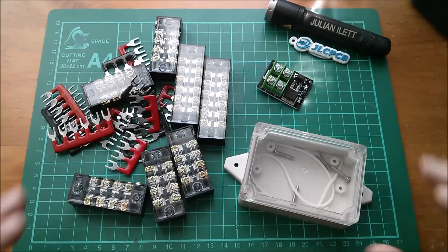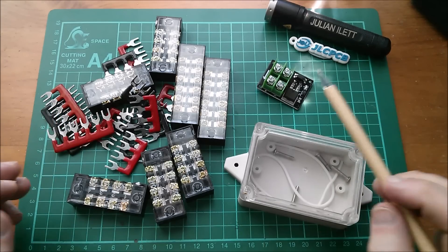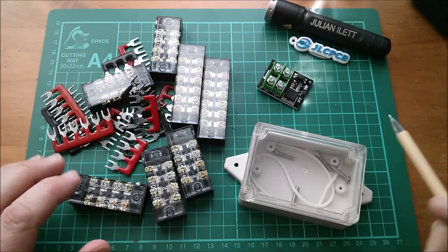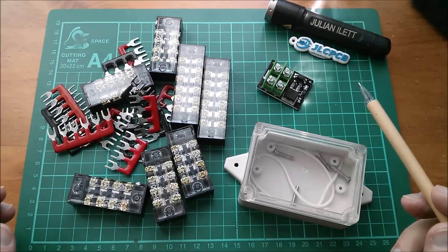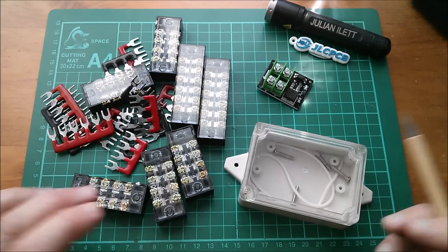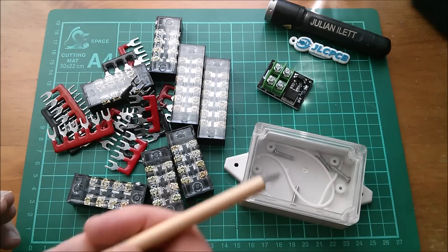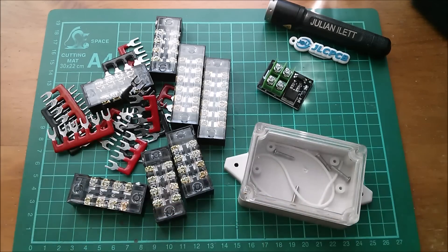So those are today's post bag items. Big thanks to my sponsor JLCPCB - I'm working on some new PCB-based projects. Also a big thanks to my patrons; if you'd like to become a patron you can click the link. Here are another couple of videos if you want to watch more, and if you're not subscribed to this channel you can click here to subscribe - cheerio!